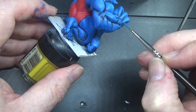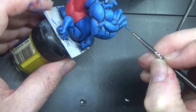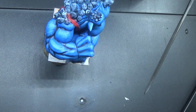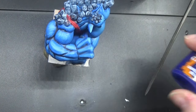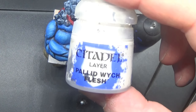Except for one thing, and that is to give it all another whitewash. I've got the Guilliman Blue Glaze — I'm going to use that instead, but first there is another step that I want to do: Pallid Witch Flesh.